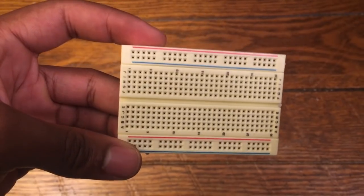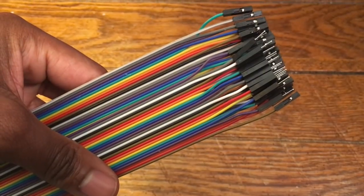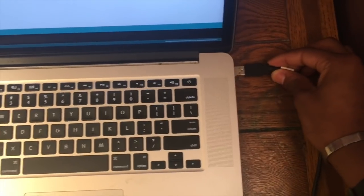For the second part of this project, all we needed was an Arduino, a breadboard, a resistor, a capacitor, some more wires, and of course our computer to program our second Arduino as well.